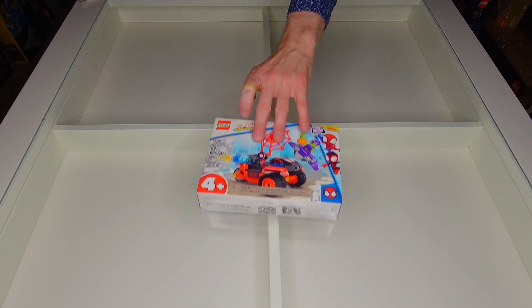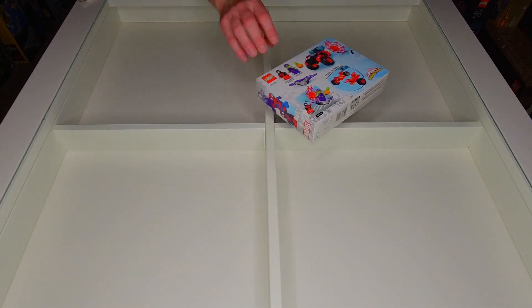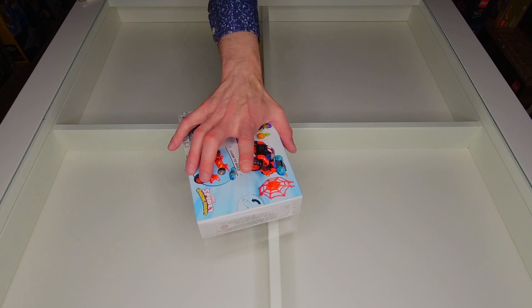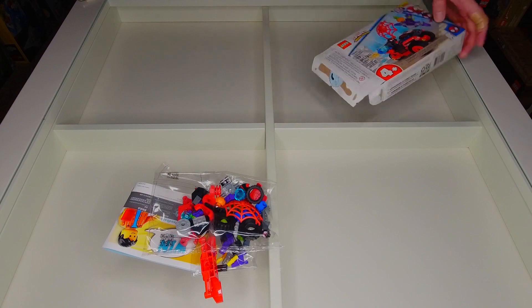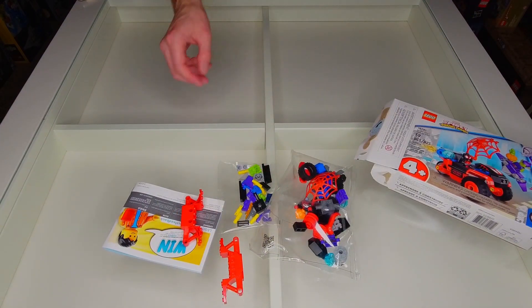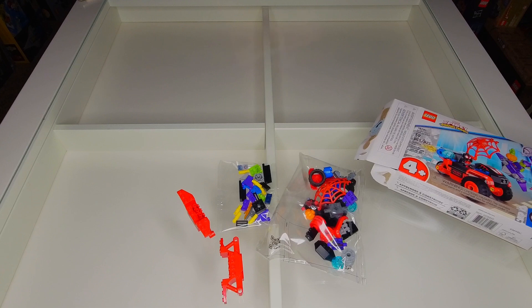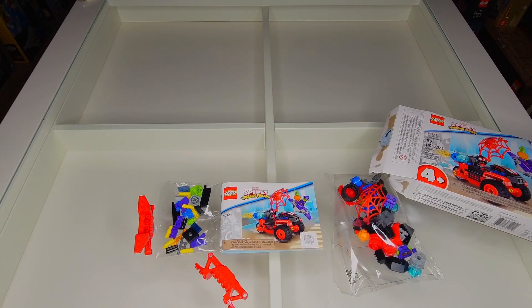Alright, so here's the Techno Trike. The box itself — there's the back for anyone who wants to take a look. It has the little push-to-open, so that always makes it easy. Inside we've got two little bags, looks like the chassis for the trike itself, and then your standard small instruction book. Nothing extra in there, but there you go — that's what's inside.